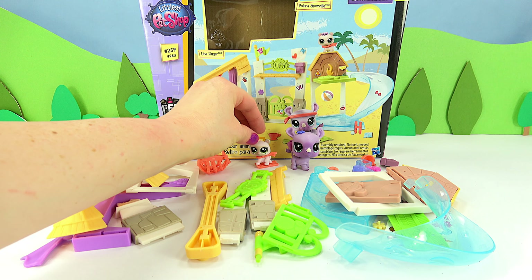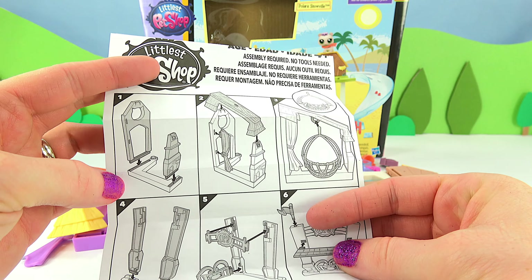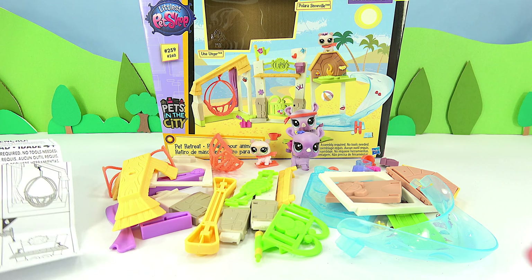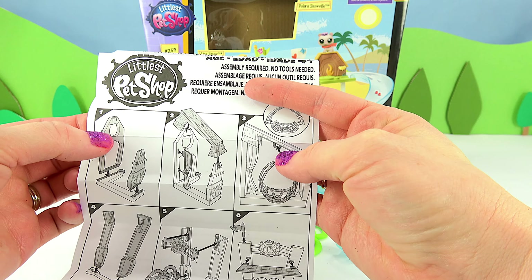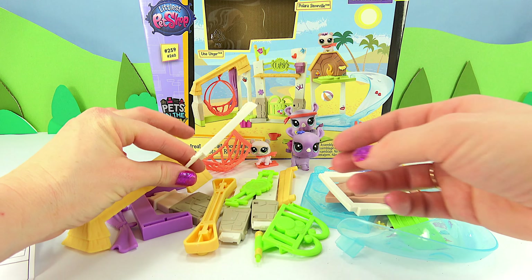We have our directions here, so let's get started. The first piece I'm going to need is this — it looks like it's got a little cat head cut out. And here it is.